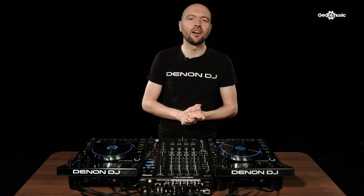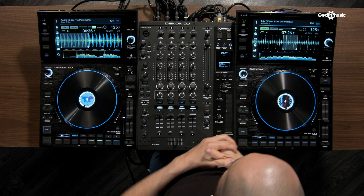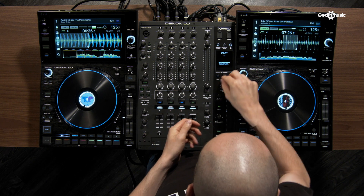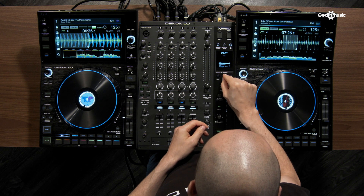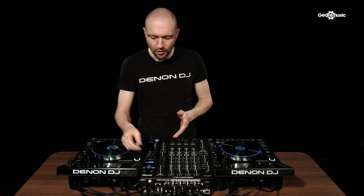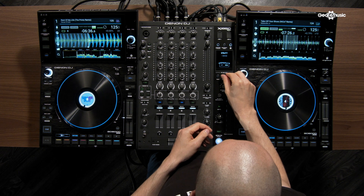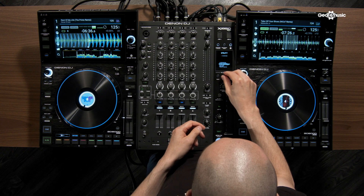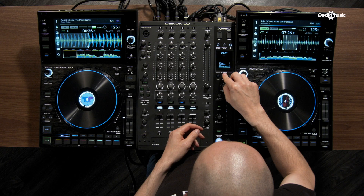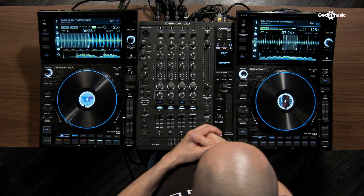If I hold down Quantize I can enter the utility menu. Here we can set up things like our EQ types, head down to filter to change the resonance, and also adjust headphone preferences — for example, if using split cue I can change where the split cue output is going, left or right. There's also microphone attenuation available.